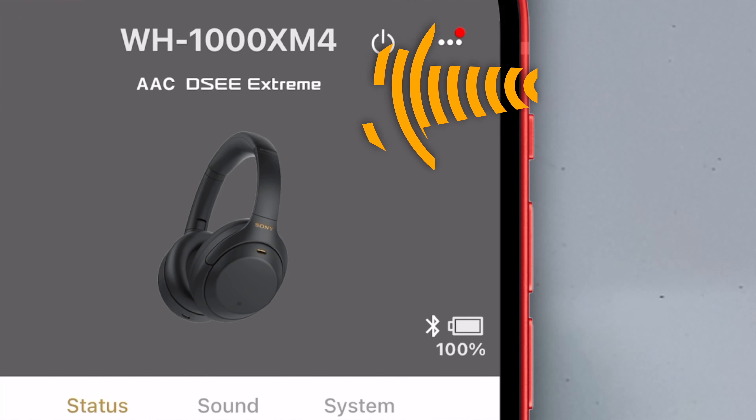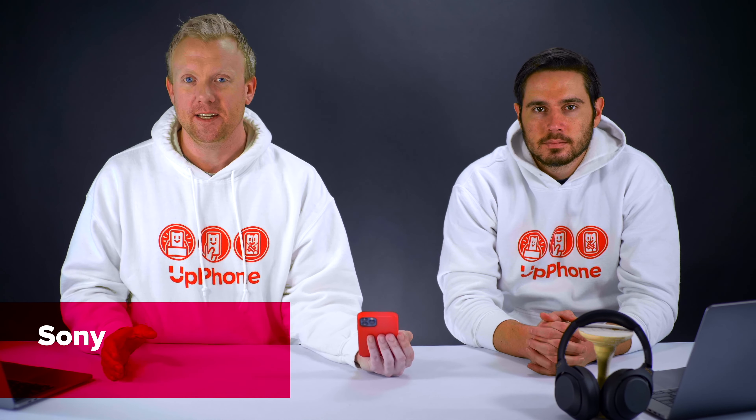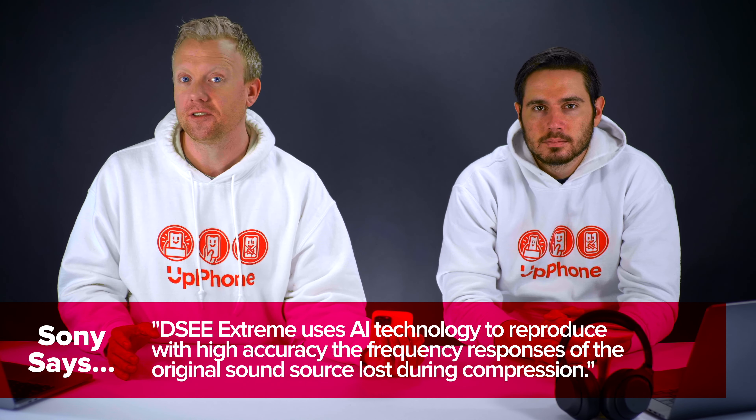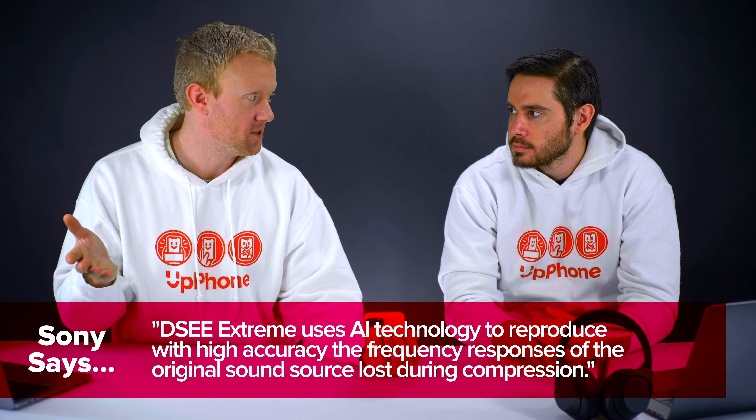We can see here AAC and DSEE Extreme. DSEE Extreme is Sony's artificial intelligence technology that intelligently optimizes compressed audio files and other content you might be listening to — it makes it sound better. Adaptive sound control I leave off because that's going to dynamically change the volume, and I don't want that to happen.